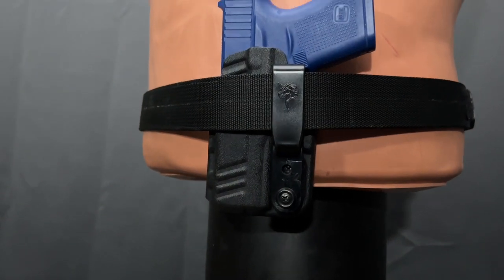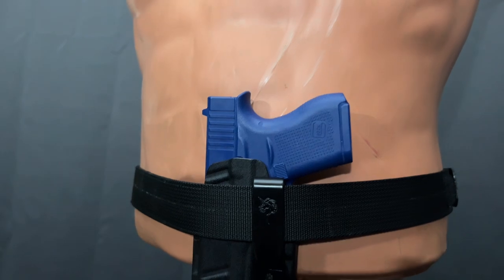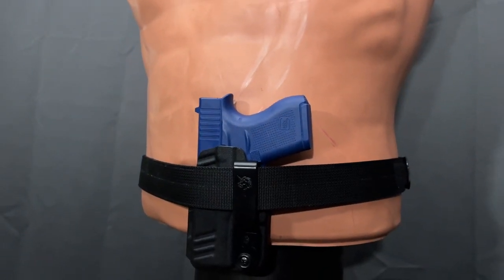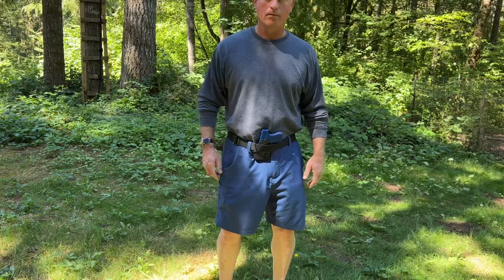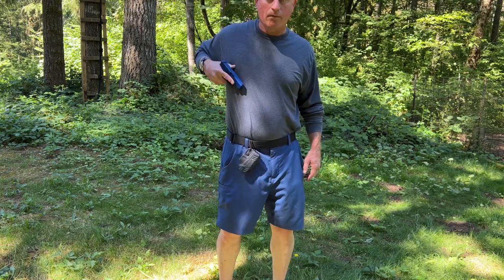There is no height adjustment for the holster clip provided, so where it falls on the belt line is pretty much what you get. However, you can order an adjustable belt clip from the manufacturer. You can also swap out the belt clip for cordage, but that would be a home modification as no string is provided with the holster.